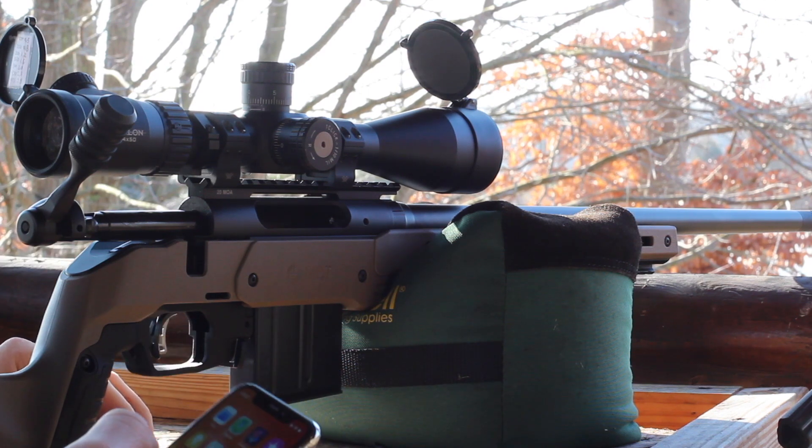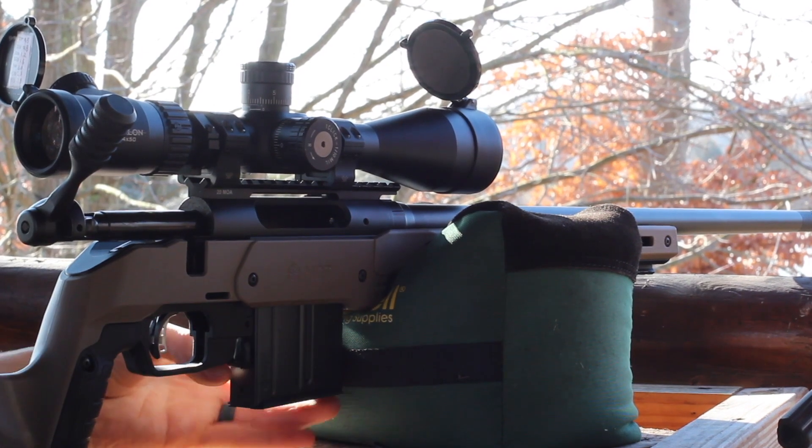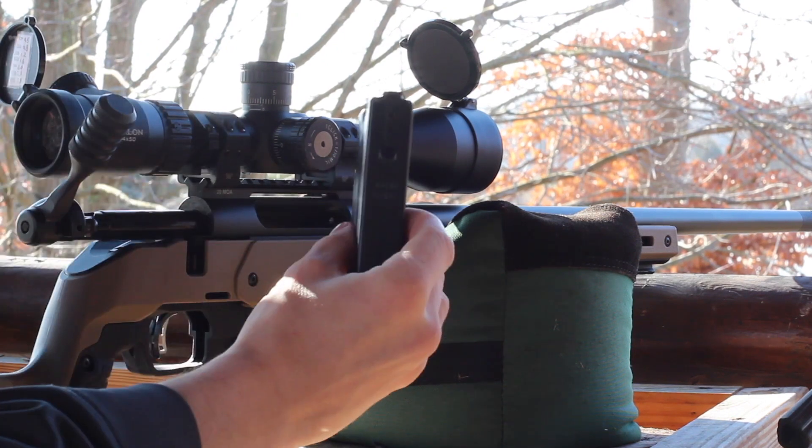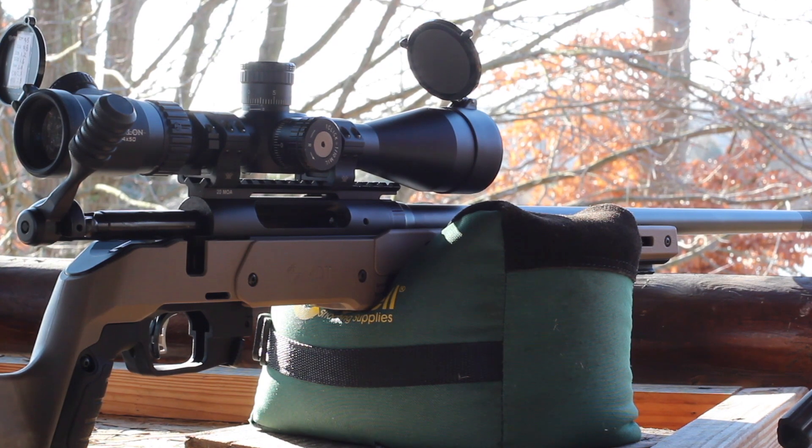The last time we shot this load it was fire forming, so maybe our SDs are going to tighten up a little bit. The gun is cold, it's a beautiful day, very little wind — probably 45 to 50 degrees. Perfect morning to shoot. We're also using the new MDT magazine today — the 6 ARC MDT 10-round magazine. We're going to see how it works as well. Alright, our longest overall length — let's get it started.